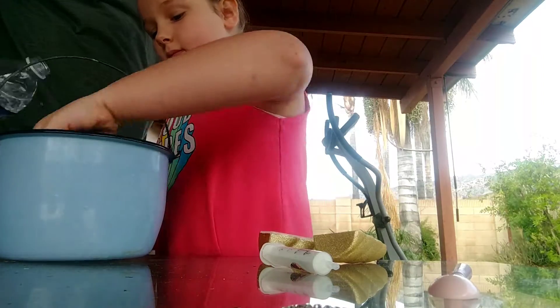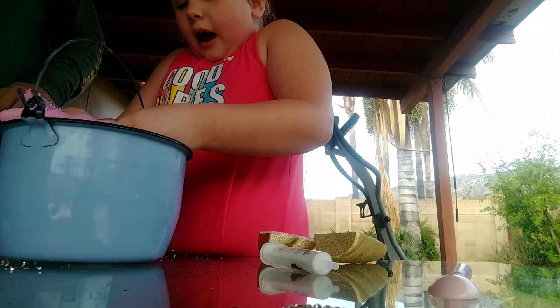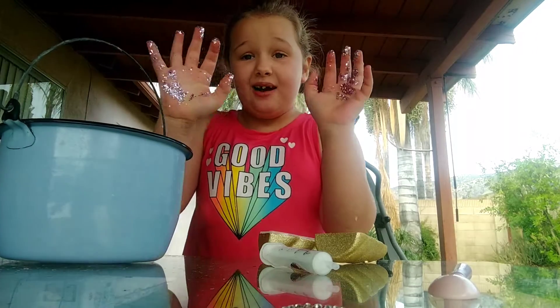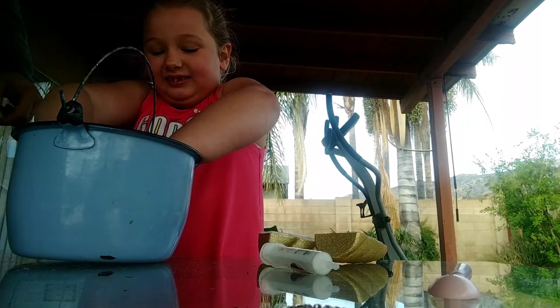Okay, so guys we're making unicorn poop slime. You gotta crush it too — you gotta beat it up with your hands. Let's crush it! Whoa! I did not see that coming. You ready to keep crushing all that? Yeah, squish it into nothing!